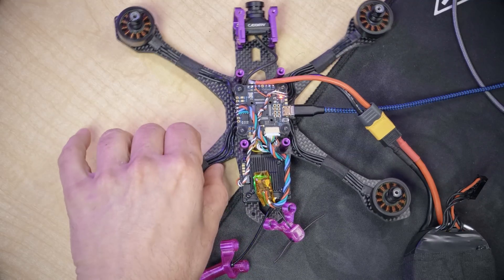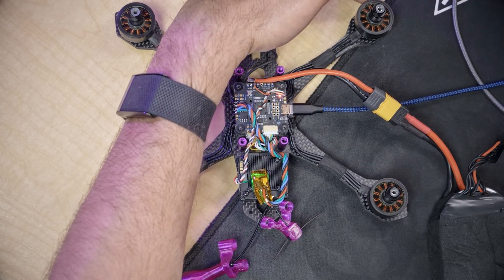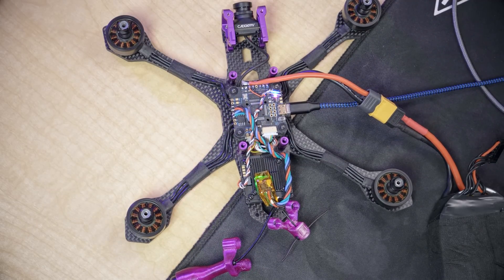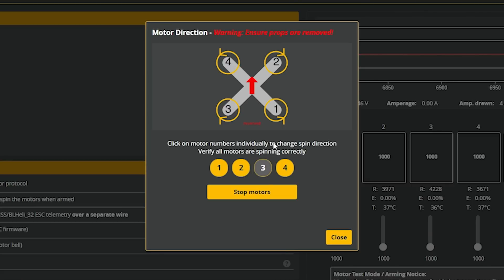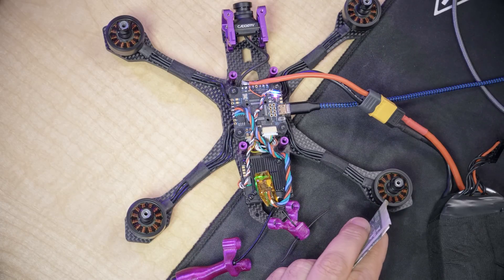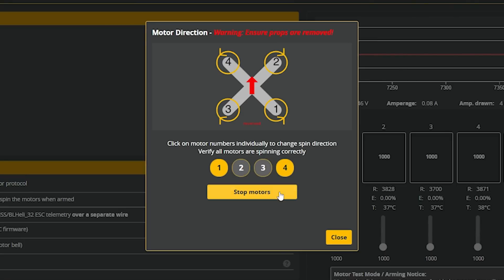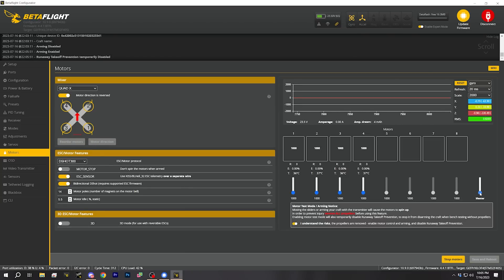Motor four is going counterclockwise — correct. Motor two is a little hard to tell, but with the dollar bill it's clear it's going the wrong way — reverse it, and now it's going the right way. Motor four is correct. Stop motors. Once all motors are spinning the correct direction, raise the master slider one more time just to double-check — no surprises. And that's it, your motors are working correctly.